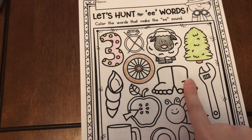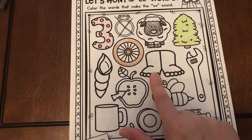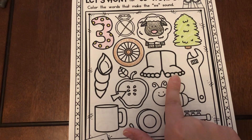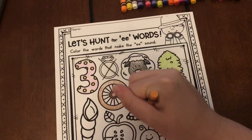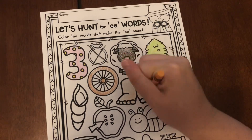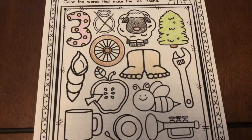Okay, what do we have next? Feet. F-eat, f-eat — does it have the E sound in it? Yes, it does. So we're gonna color it in. I'm gonna color it super fast. You can see it colored.